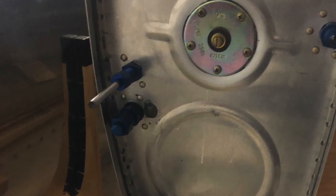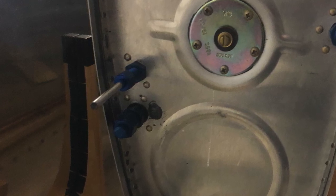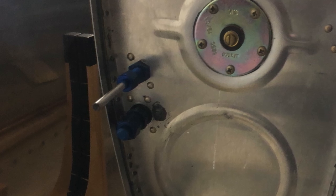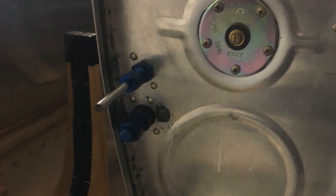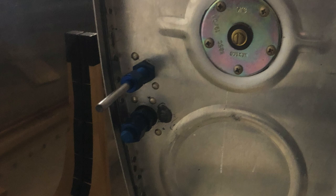When I ProSealed the fuel sender, you can see a little bit of ProSeal leaking out. A little bit got on the screws, which was just enough to seal the threads so they don't leak. But I do have positive continuity, so we have a good ground.